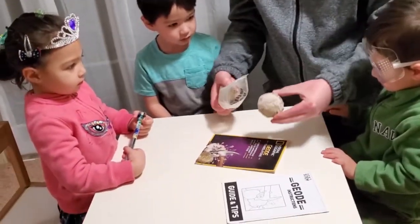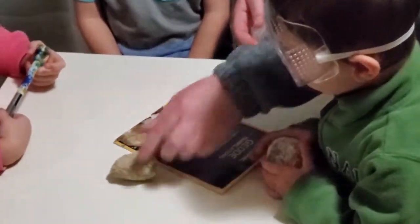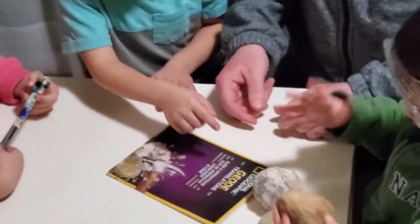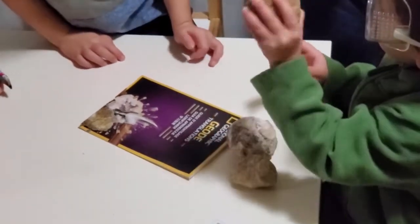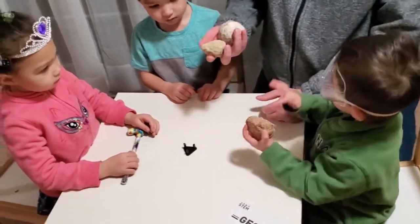We have one... whoa. We have another one — that one's kind of cool, I bet that one's really neat. And we have this one; I think this is just a regular rock, I don't think that one's going to be a geode. Which one do you want? Pick the rock that you want. You want this one? Okay.